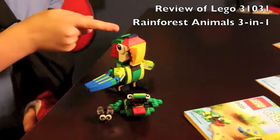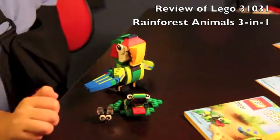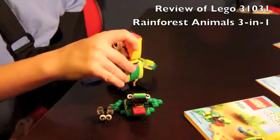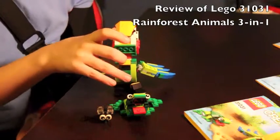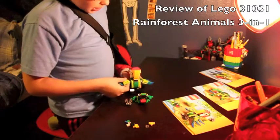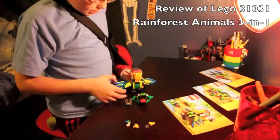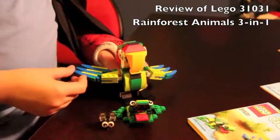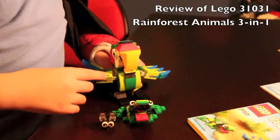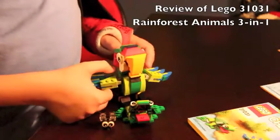This is my favorite model of the three — it's a parrot. It has an opening mouth and there are pieces of food you can put in it, which will be used later. These are the wings, and you can put them in any position you'd like because they're connected with ball joints. The feathers are positionable — you can have them more spread out or closer together, and the same thing applies to the other wing.